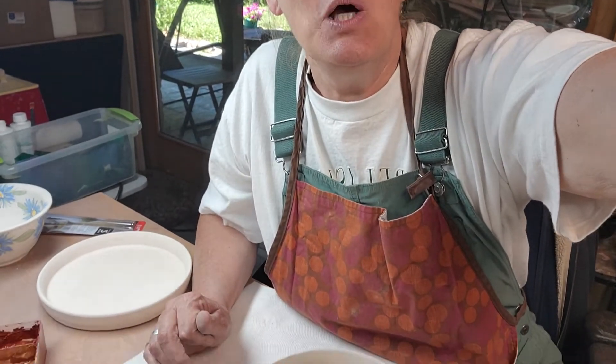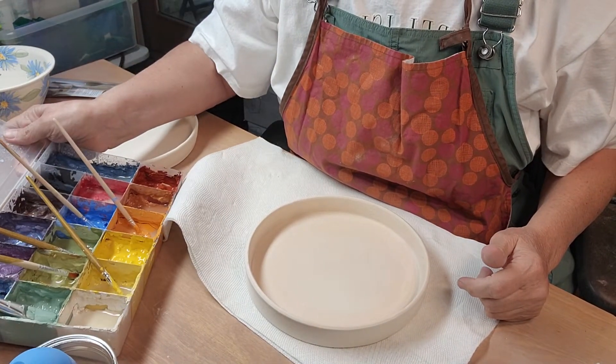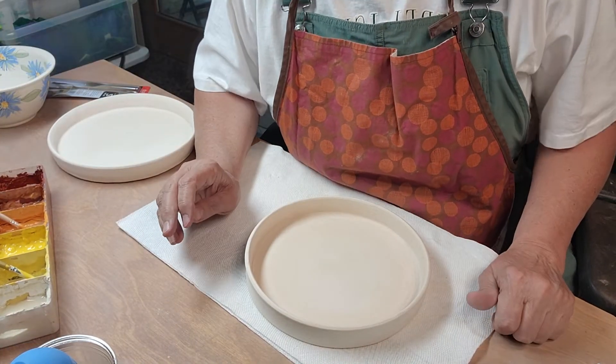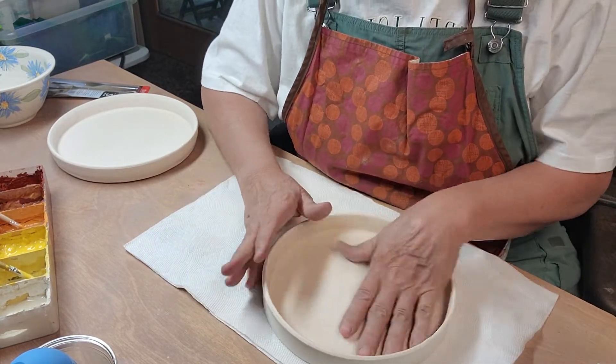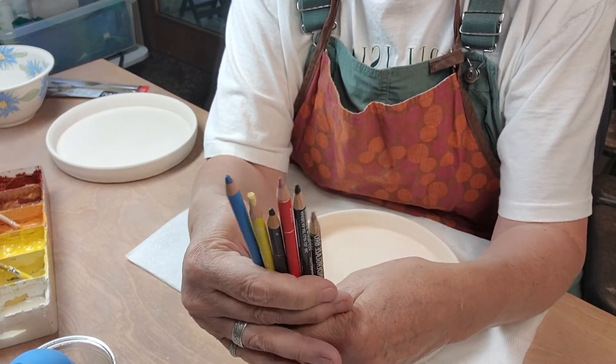Let me show you what I got — let's try these out. You can tell it's pretty out here today, actually like 80 degrees and not so humid, so it's so nice. Anyway, the thing with underglaze pencils is I've got black, brown, red, blue, and yellow.